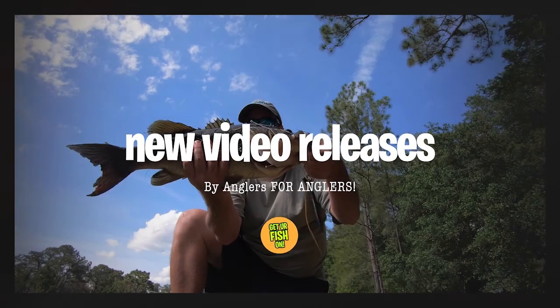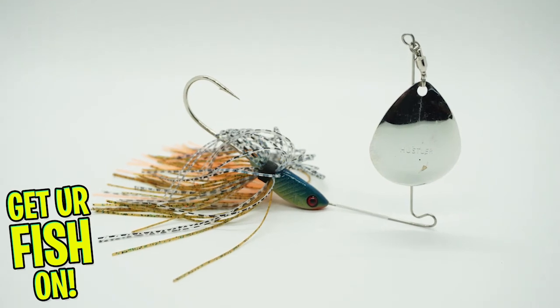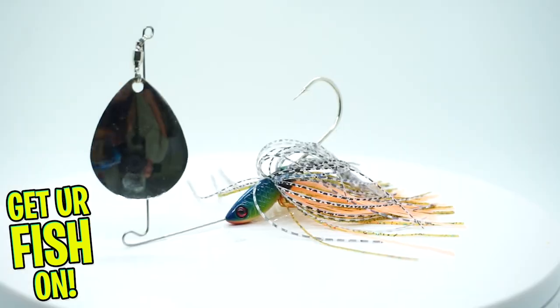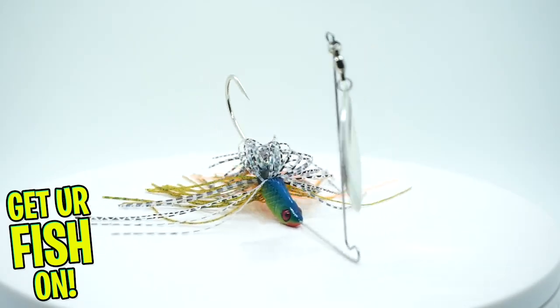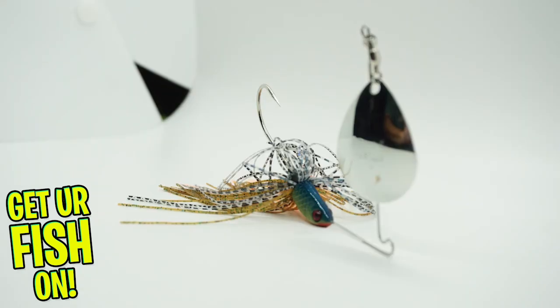It thumps. Today you and I are going to take a closer look at the Little Hustler Escort Spinnerbait. Developed by the input of professional anglers and tournament proven secrets comes the Little Hustler Escort Spinnerbait.